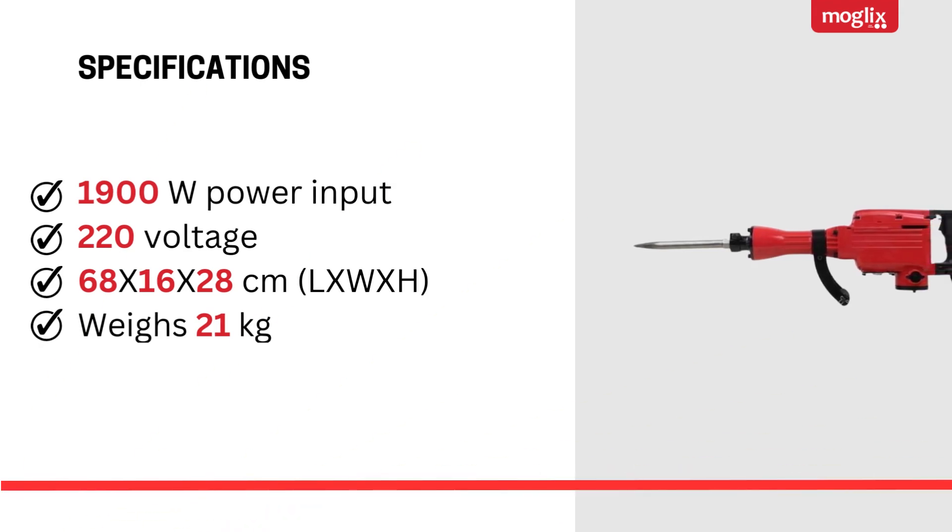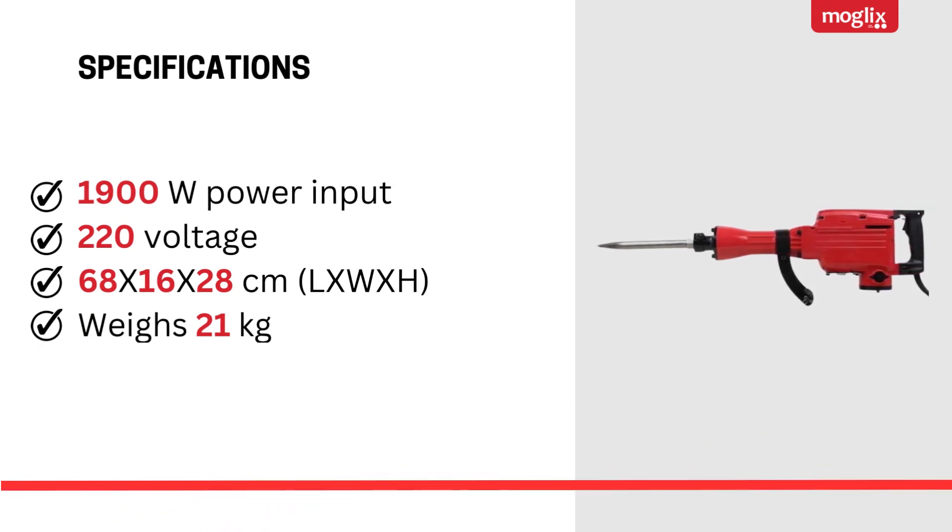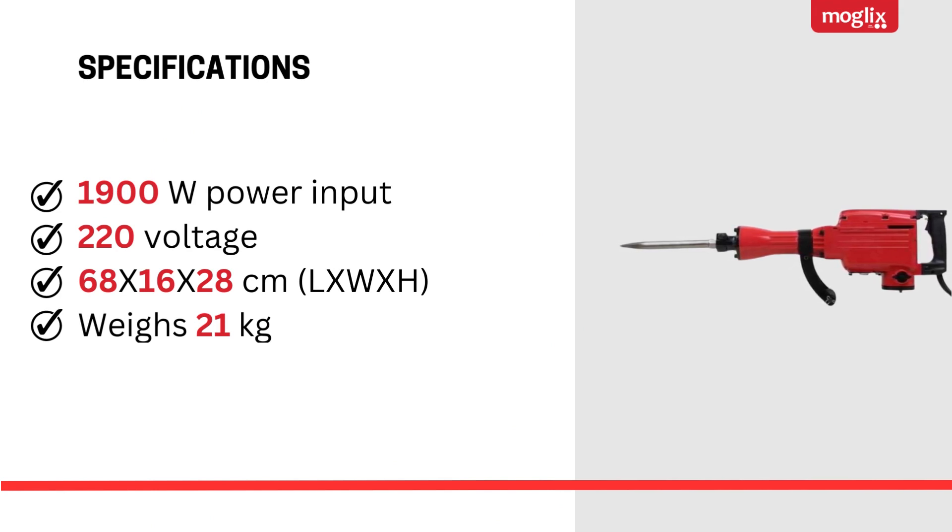Specifications: 1900W power input, 220 voltage, dimensions 68 x 16 x 28 cm, weighs 21 kg.